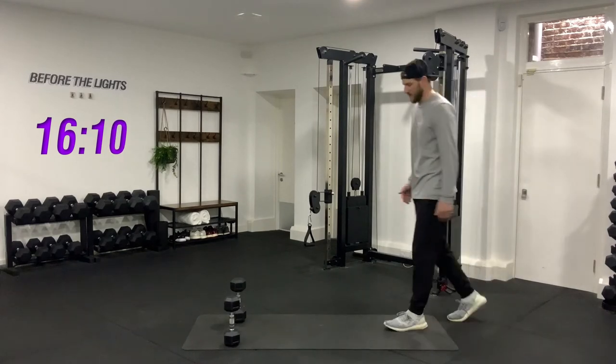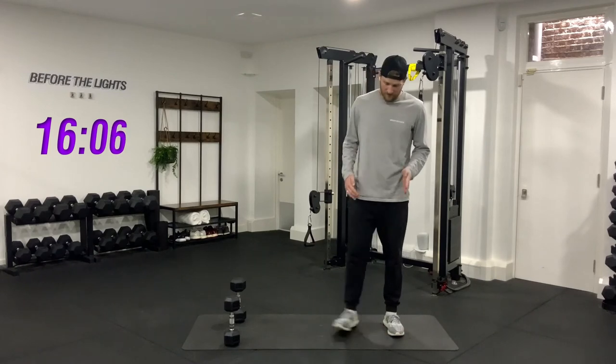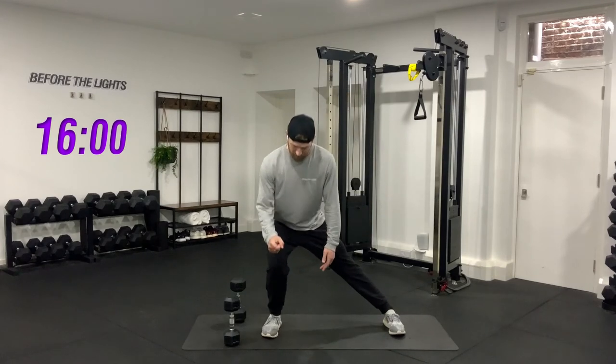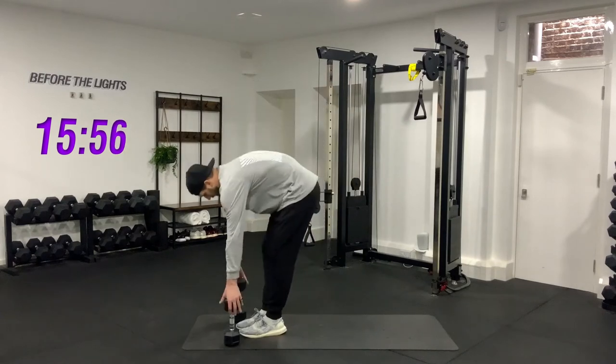The next thing we're going to do is a side lunge. Keep the feet nice and straight — I don't want you turning your foot out when you lunge to the side. Keep your foot straight, sit your bum back to let your knee go over the toe, and then drive back up to the middle. Okay, pick up those weights.